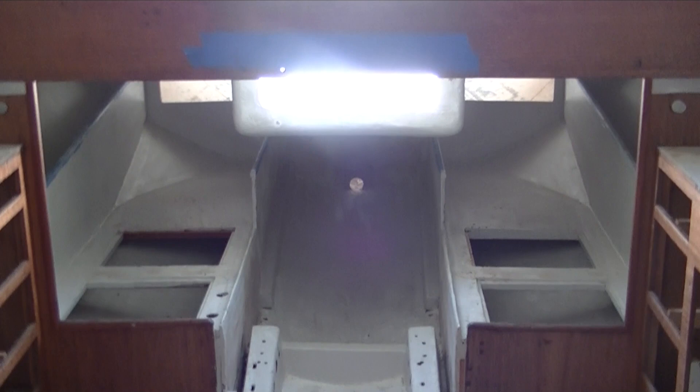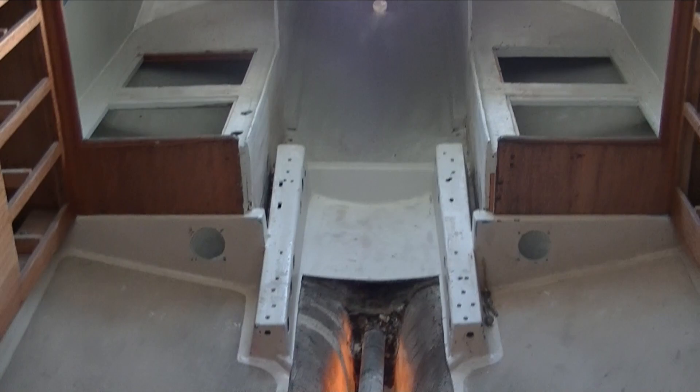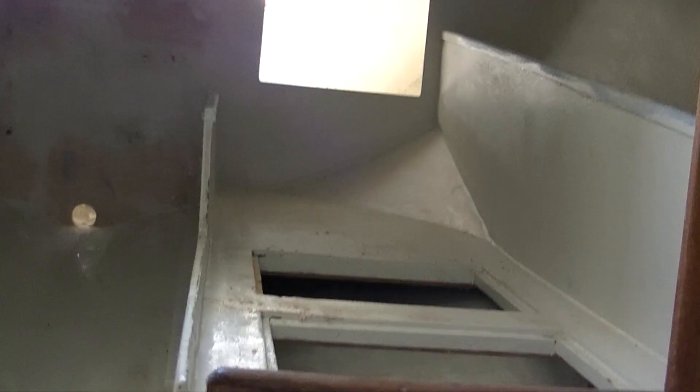Even though we came up with an initial plan, as we started working on the boat it became obvious we wanted to make changes. You can never predict until you have your hands in there — this locker is not big enough for a two-inch hose, or you're going to have to make a really ugly installation. So you have to roll with it and just put the boat together as best you can at the time you're doing things.